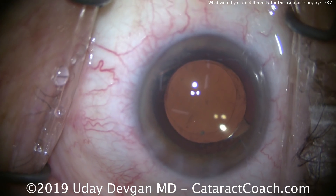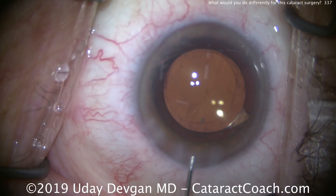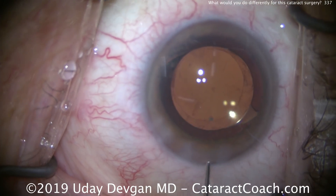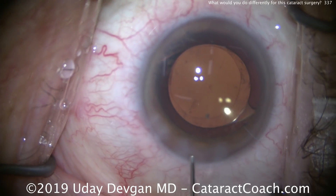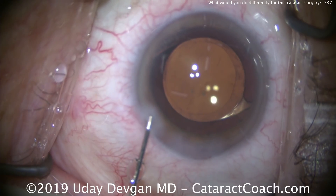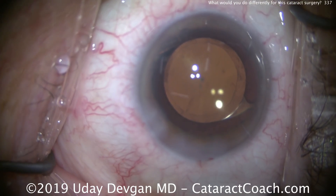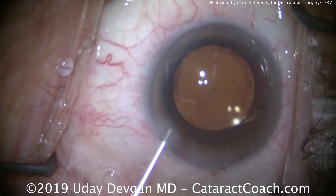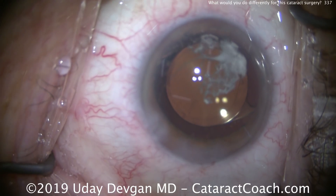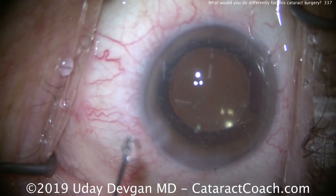When deciding between cataract surgery alone or combined cataract and endothelial cell transplantation, the threshold is around 600 to 650 microns corneal thickness. If you have a corneal thickness less than 600, you may be in the clear. Finally, at the end, here's preservative-free triamcinolone, which will really quell the inflammation. This patient did great. Thanks for watching.